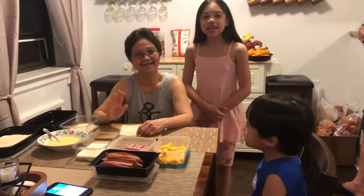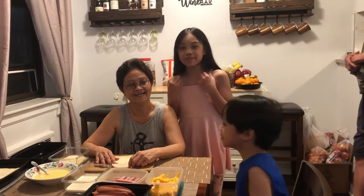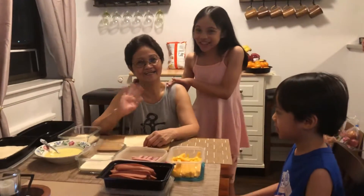Hi everyone! Welcome to our new YouTube channel, Meg and Jong. My name is Meg and his name is Jong. And today we have a very special guest, our grandmother, which is Lola.